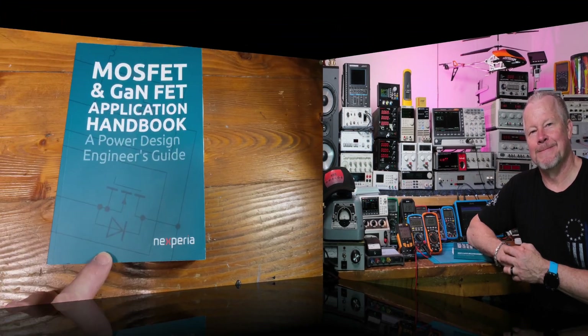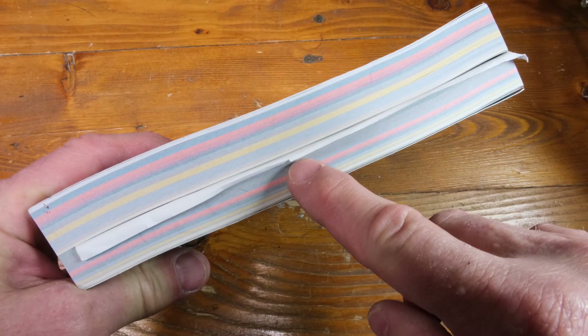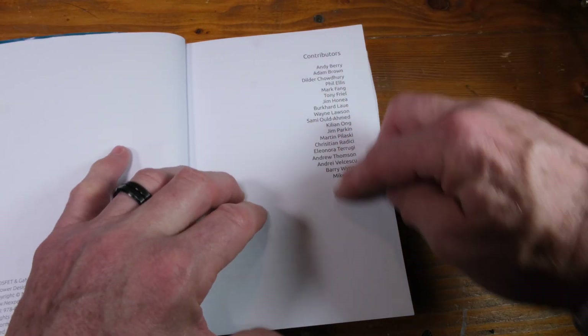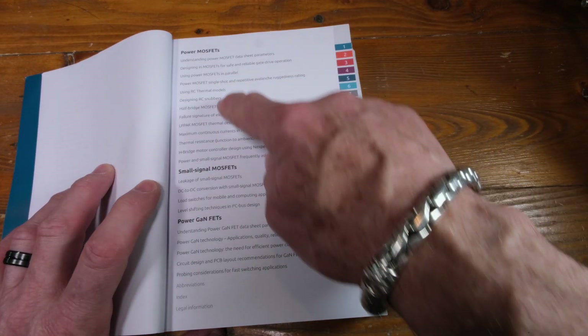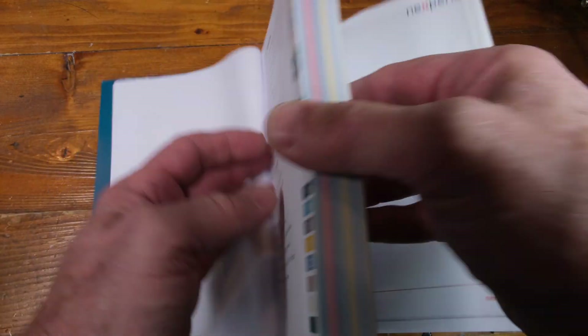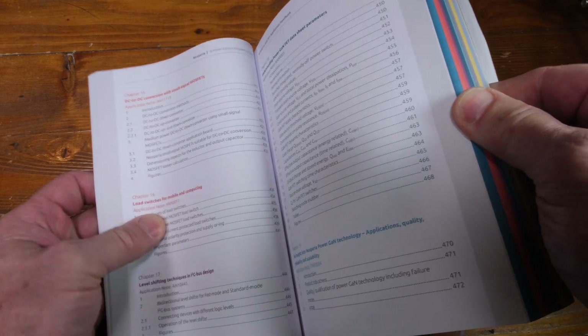Okay guys, so this is the book from Nexperia — pretty nice. You can see the color pages for the indexing, that's what I was talking about. Here's a bunch of contributors on this page, and then on the next page we have the index. So: power MOSFETs — let's just page through a bunch of stuff covering all the chapters up front, and then we get into the illustrations.